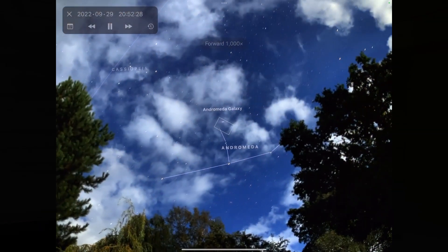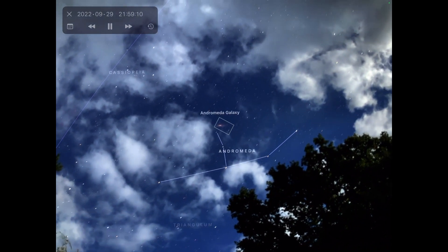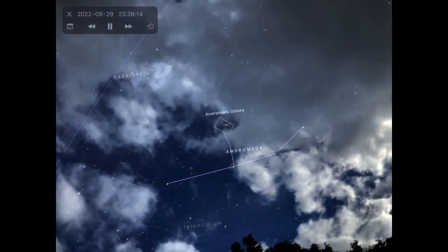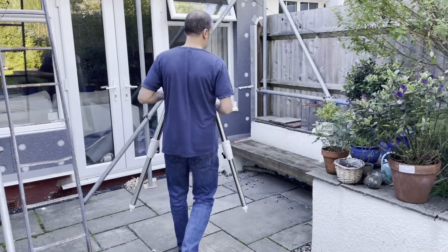One thing I neglected to mention is why I've chosen Andromeda and why in September. As the night moves on, Andromeda rises higher and higher into the sky. The benefit from an imaging perspective is that the less atmosphere you're imaging through, the better quality image you'll end up with. You also suffer less from light pollution artifacts, and any atmospheric wobble will be reduced — not removed completely, but reduced. So as the night progresses, Andromeda will go right overhead and I'll be shooting through the least amount of atmosphere possible.